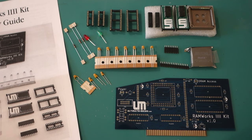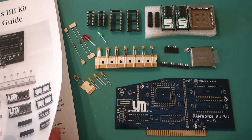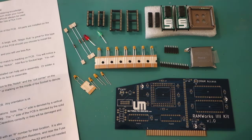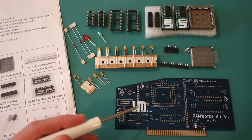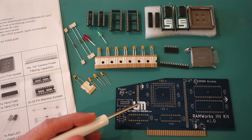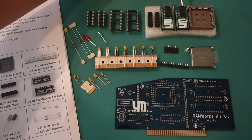Here are all the components for the Ramworks 4 kit. First of all there's a really nice installation guide, which provides pictures of all the components as well as detailed installation instructions. As far as the components themselves, we have the actual card. This plugs into the auxiliary slot on your Apple IIe and replaces the 80 column slash RAM card, providing both 80 column support and the 4 megabytes of RAM. We've also got the actual RAM chips themselves.